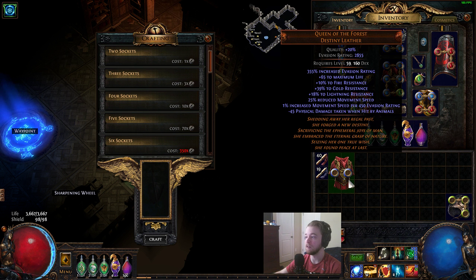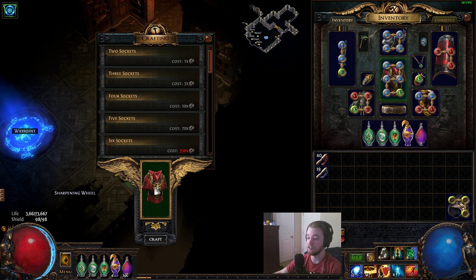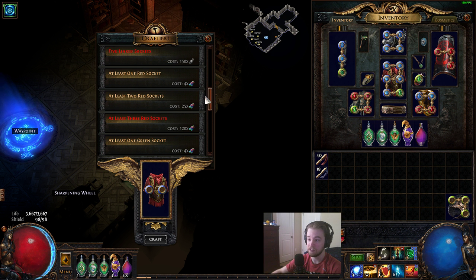Once it's in your hideout, you get the piece of gear you need. In this case, I have a Queen of the Forest as an example. Usually I want blue colors on this, so the first step has already been taken. However, if you have not done this already, what you do is select two sockets and craft it — this is costing one jeweler.